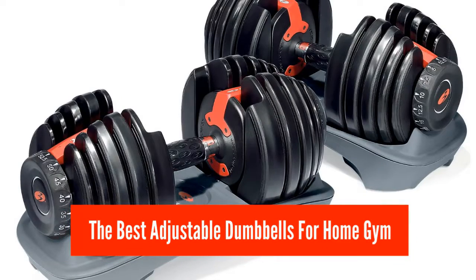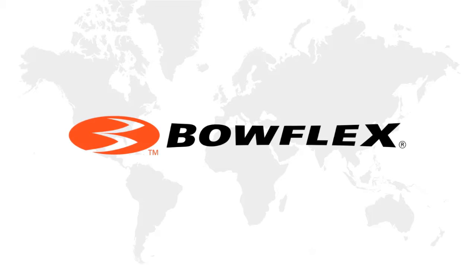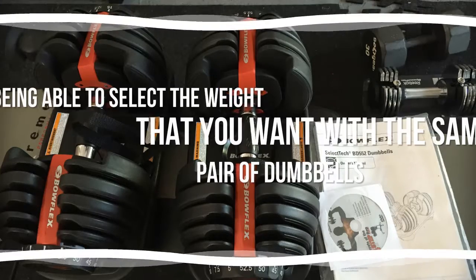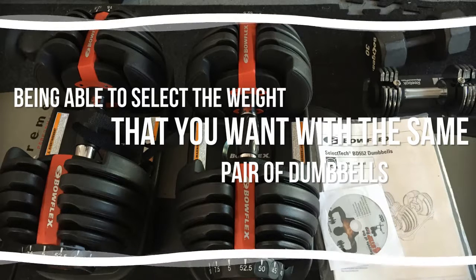Would you like to start your gym at home and exercise with just a pair of quality adjustable dumbbells? Bowflex has always been known for its quality and innovation in products. Now they brought us the SelectTech 552 Dumbbell Set — a complete adjustable dumbbell set with a quick and comfortable adjustment mechanism that makes you capable of selecting the weight you want without picking 20 different dumbbells to build the gains you want.